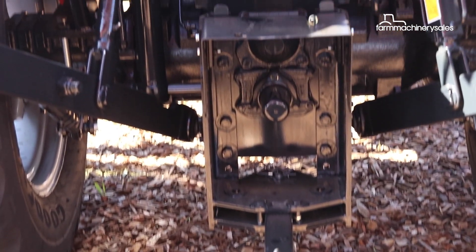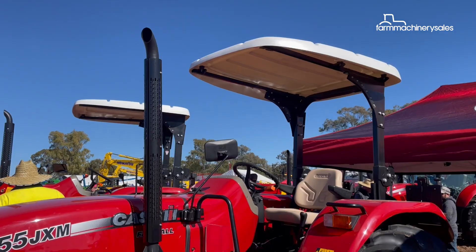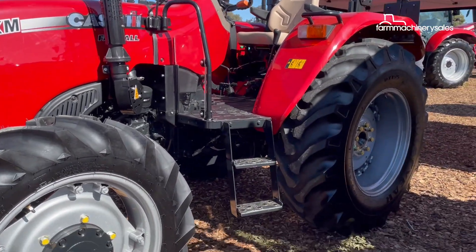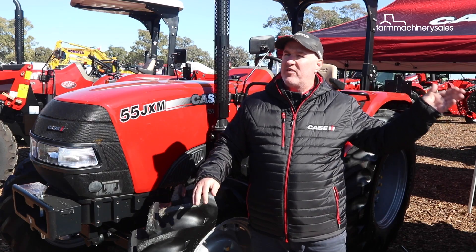The front loader and rear linkage capacity is enhanced, and you get bigger tire sizes on these Farmall JXM models than you do on the Bs.